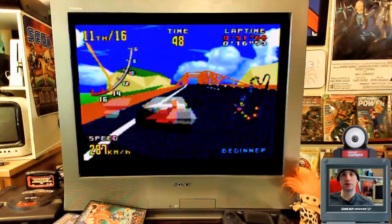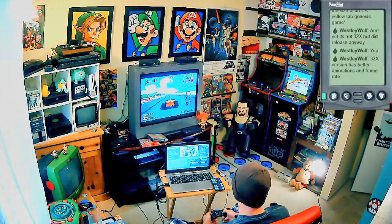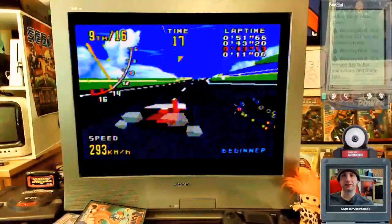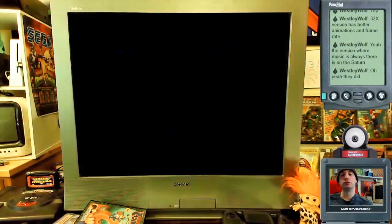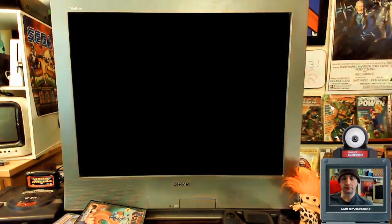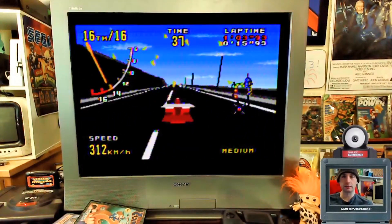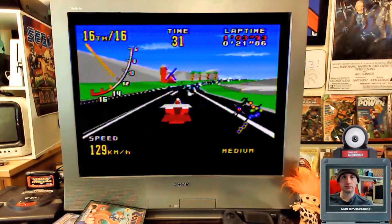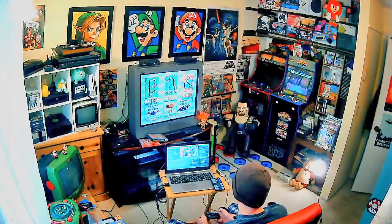There is a game called Hard Driving on the Genesis that's also 3D like this, but it's so slow and so bad. There's no music in Virtua Racing — the only time you get music is at a checkpoint, just a little riff. Otherwise there's no music in the game, which is really weird. Track two is the medium track; it looks different from the beginner track. The beginner track has the ferris wheel and looks more urban, while this one is like driving along the coast with palm trees and sand.